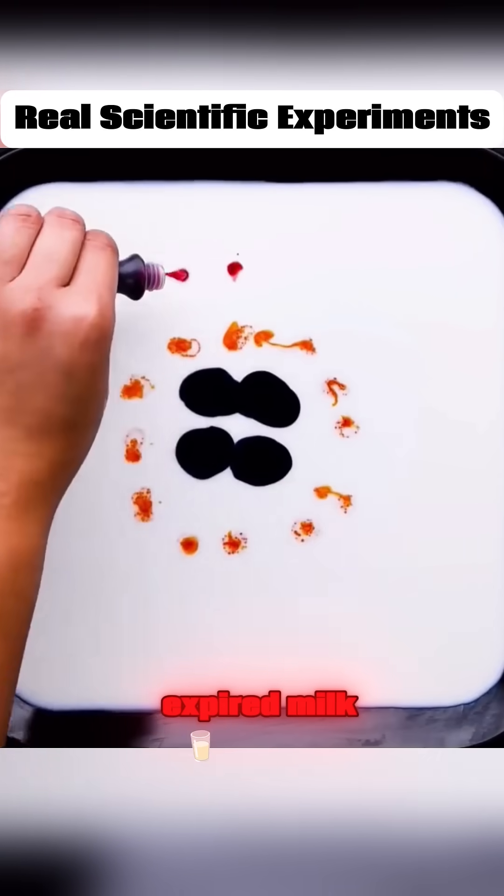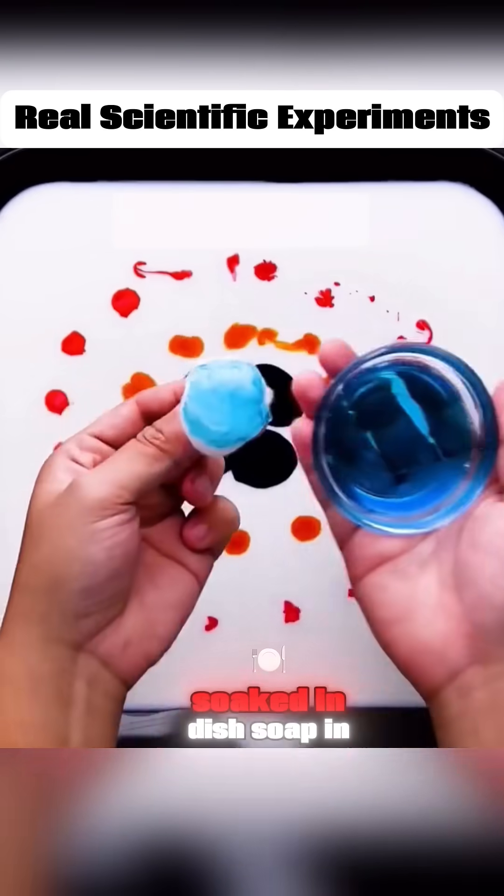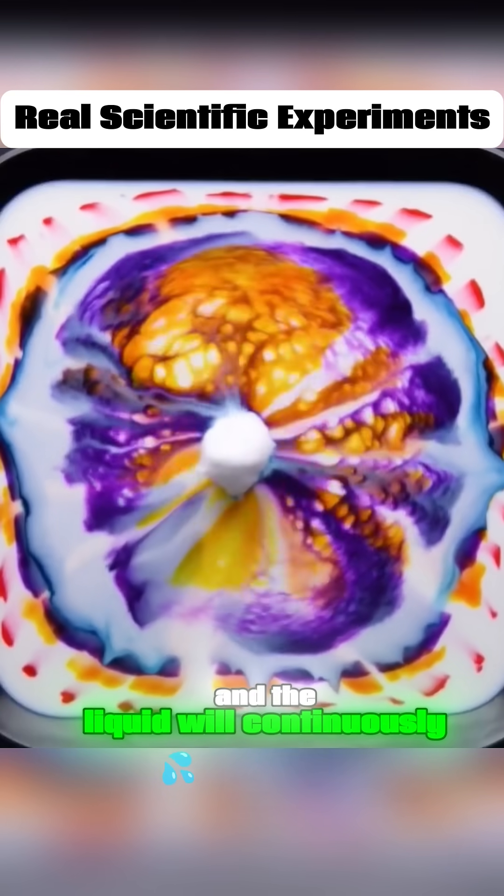Drop different colored dyes into expired milk. Place a cotton ball soaked in dish soap in the center, and the liquid will continuously spread outward.